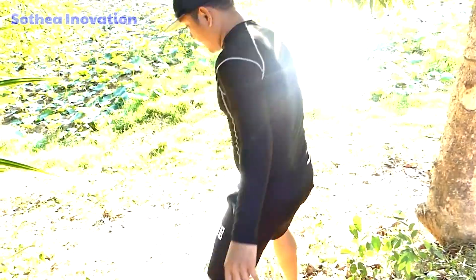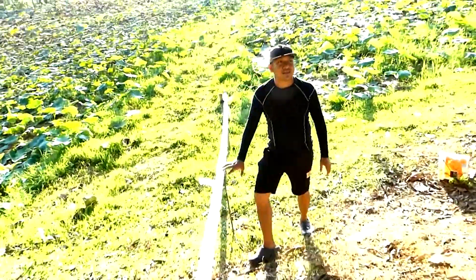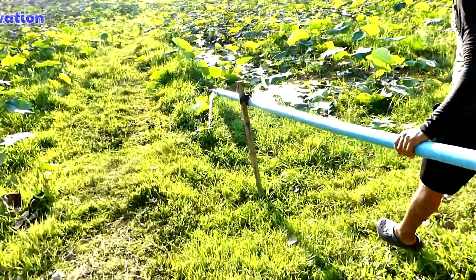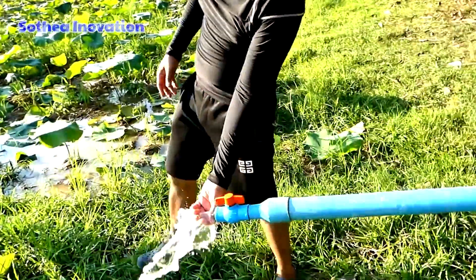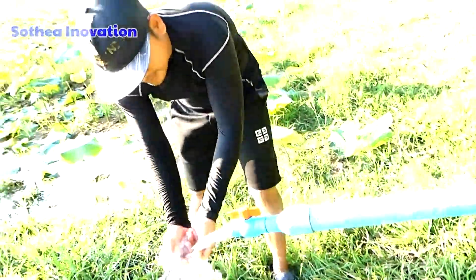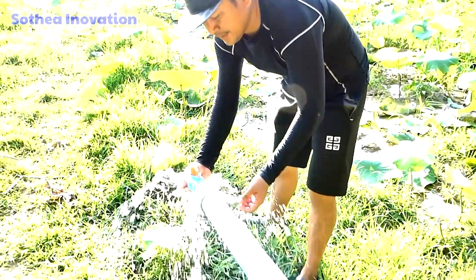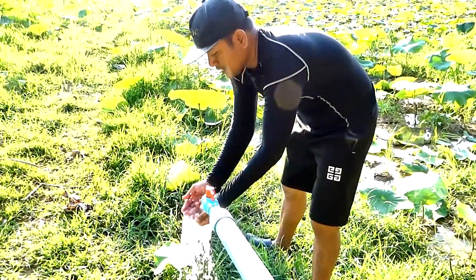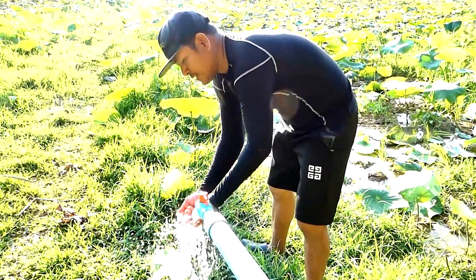Let's see the water — okay, it's still working, it's coming. This is because the water is trying to be sucked from the river, so it's a little bit weak — it's not strong like a pressure pump.